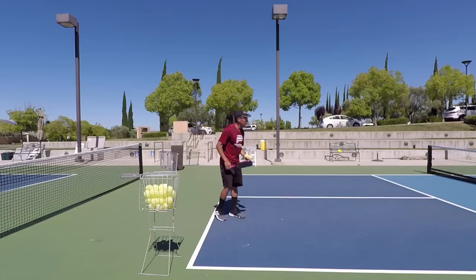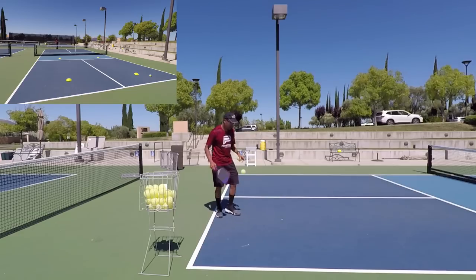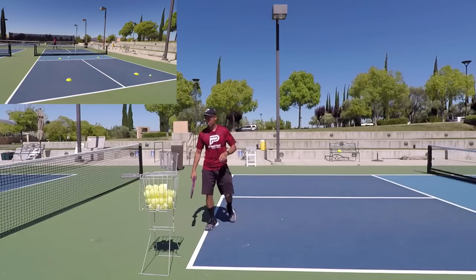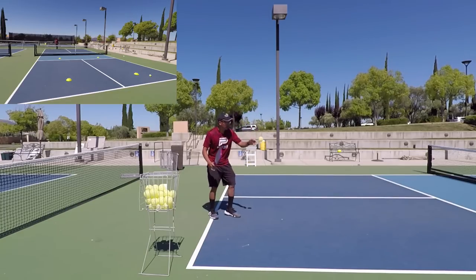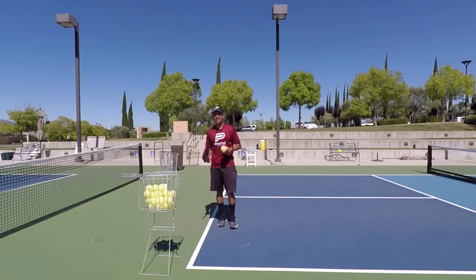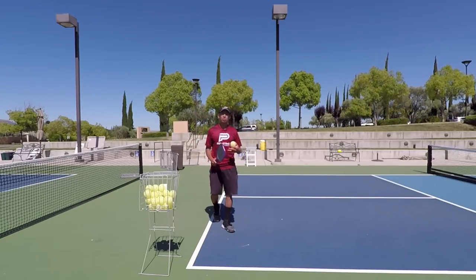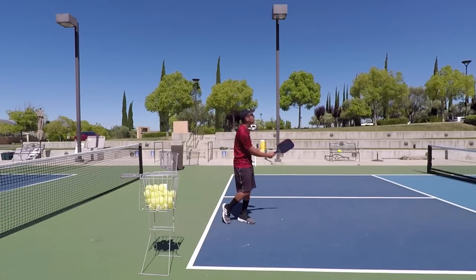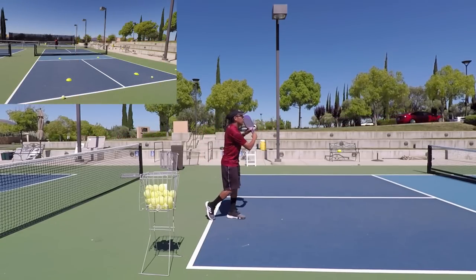That's the main thing I want to do — I can drop feed myself, and then I'm gonna look up after I contact the ball. Cross court. Down the line. Because I already know where my target is. A lot of players think they have to look at the target while they're hitting the ball, but that's going to throw you off. So this is a really good drill — make sure you hit the ball, then look up. Cross court. Down the line.